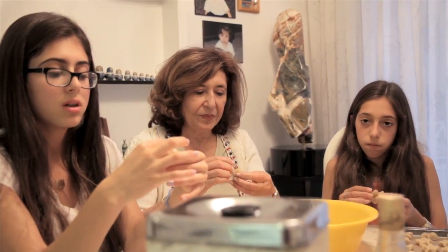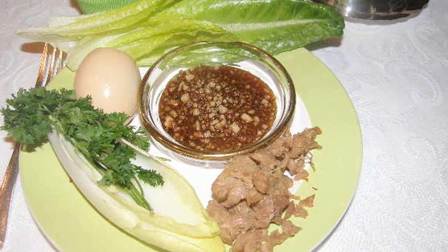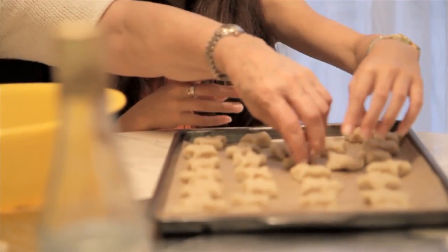The Sephardic version of haroset, which we eat at the Seder, is made with date syrup and crushed walnuts. And then we go to our other side of the family for the Ashkenazi version — which is more well known — with apples, cinnamon, wine, and walnuts. So we have variety.